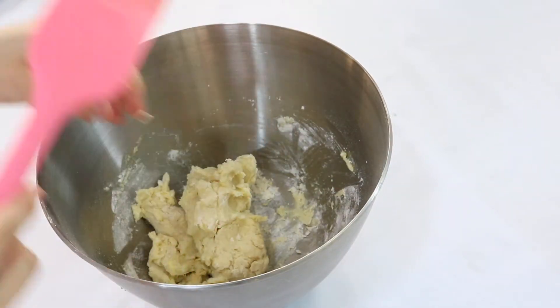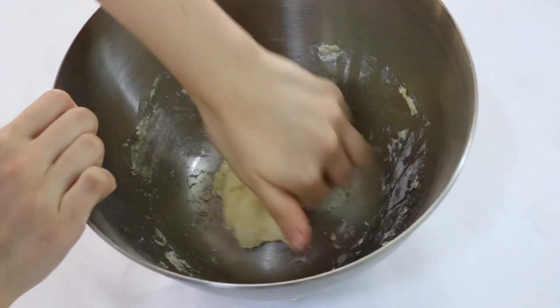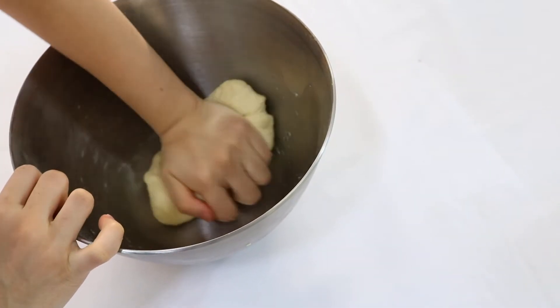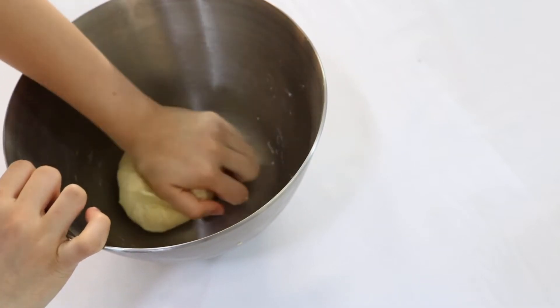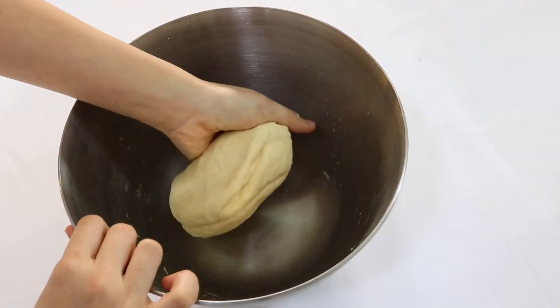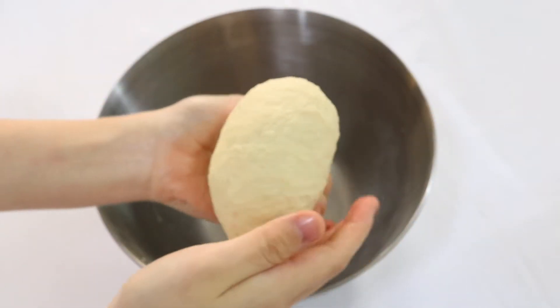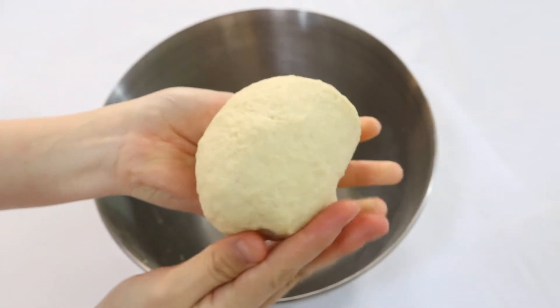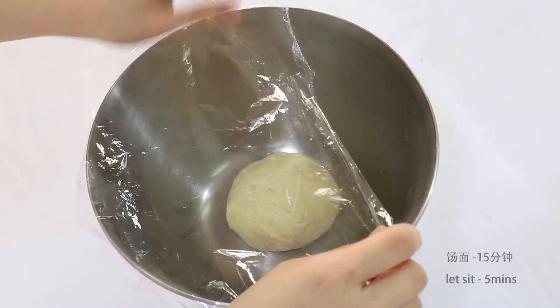Now when the dough is not sticky, you can start kneading it with your hand. As you guys can see, there are now no dry flour on the side of the kneading bowl. This is where we can let the dough sit for a while and let the gluten rest so it would become easier when we knead it again.